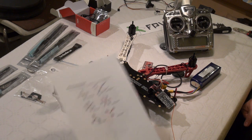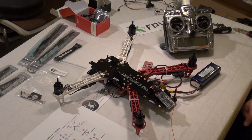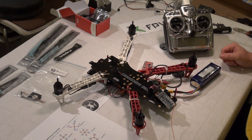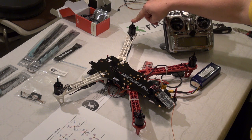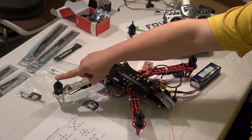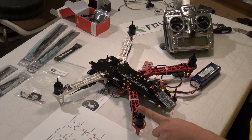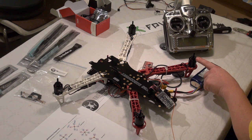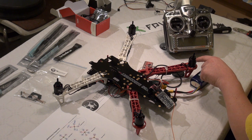We printed the manual earlier, so it will be quite simple. Motor 1 front right is anticlockwise. Motor 2 front left is clockwise. Motor 3 rear left is going to be anticlockwise. Motor 4 rear right is going to be clockwise.